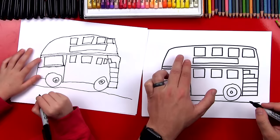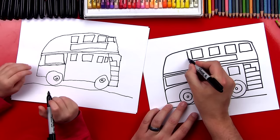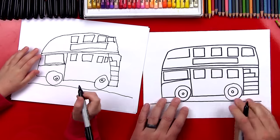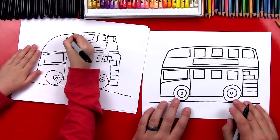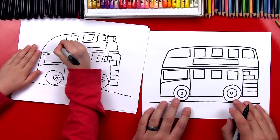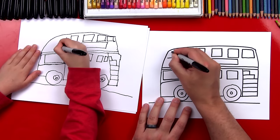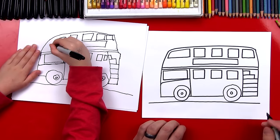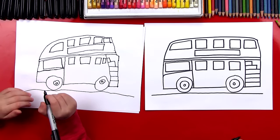I'm gonna add one huge window on the front — it's gonna be massive. Watch this: I'm gonna draw a line down and then almost all the way to the front. And then we can connect the top. Austin, we did it! We finished our double-decker buses — yours looks awesome, I love it!